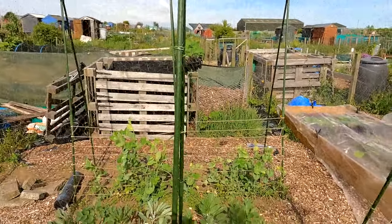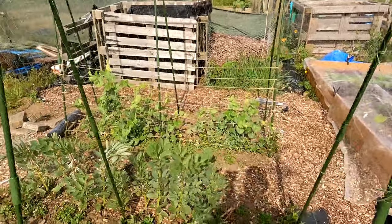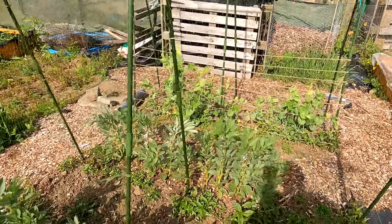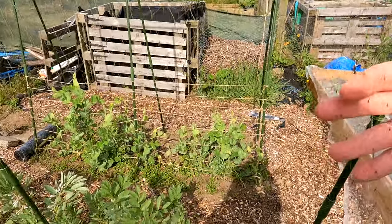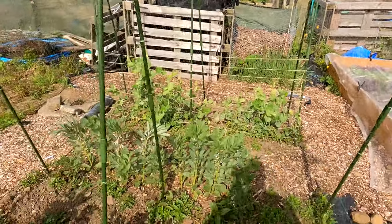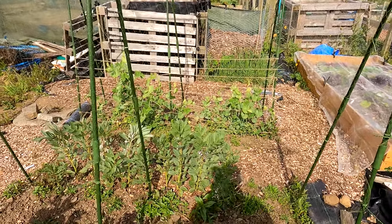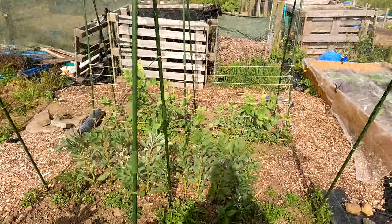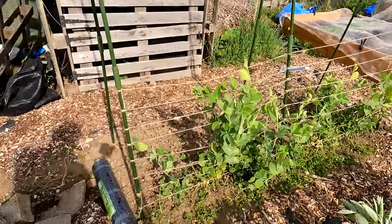Just before we get properly set up, one thing to show you — these two new pea and bean frame climbing frame thingies we put in earlier this year. They're absolutely great, they're brilliant, but I've got a real thing about the netting and stuff that grows up. We got this stuff here from Wilko's I think, and it's a bit rubbish — it was a right pain to fit, really tangled and messy and knotted up. It's on there now and doing a good job, but I don't want to go through the hassle of using that stuff again.